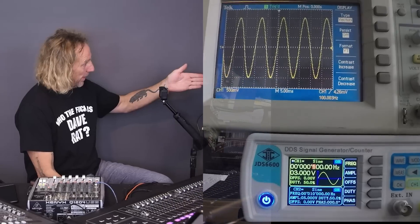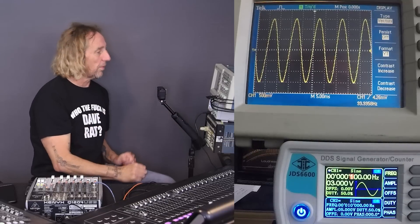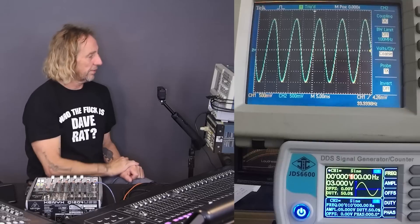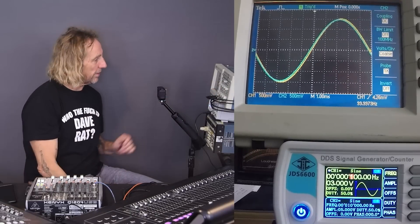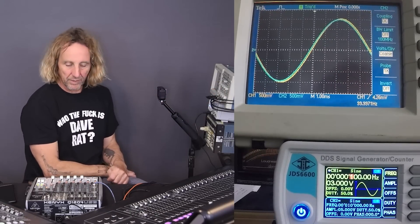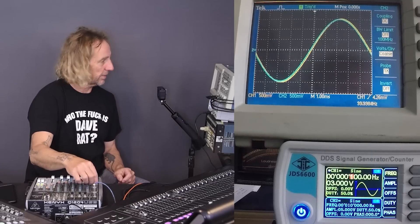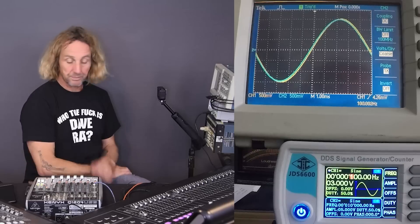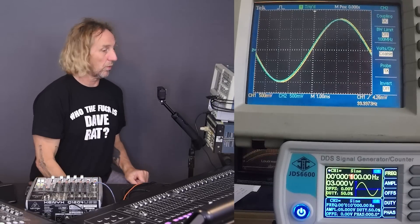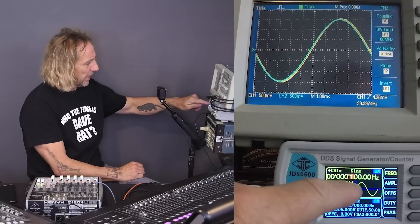I'll bring this up and we can see this is a 100 hertz sine wave coming directly out of the signal generator into the scope. If I fire up trace number two, there's a green trace. You can see that's the trace coming out of the analog console, and it's very slightly offset — probably a phase shift of some sort. There's a slight offset; it's not necessarily a time offset as much as a phase offset. So there is the direct piece of wire and the analog board at 100 hertz. This is a sine wave.